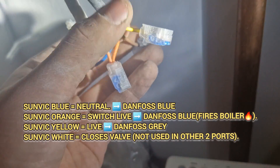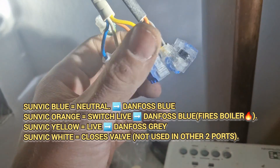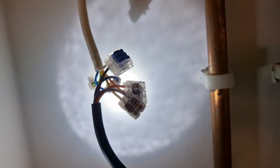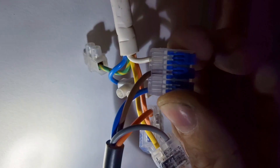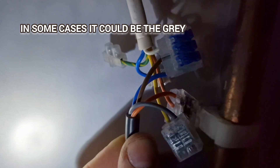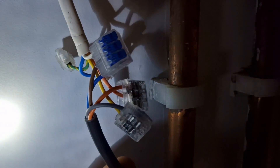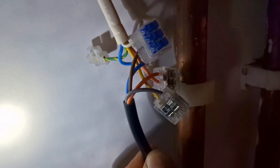We have the brown for the new valve, which requires a permanent live. The Sunvik didn't have a permanent live, so I'm having to get a permanent live now. Normally we'd disconnect the white, but what I've done is cut it out and put in a permanent live on the white — I'll sleeve that. The permanent live then goes down the brown to the Danfoss. The yellow goes down the gray, and the neutrals are neutral and orange is orange.